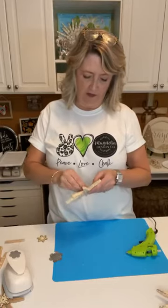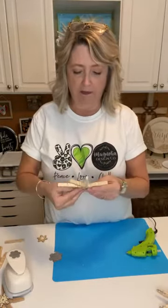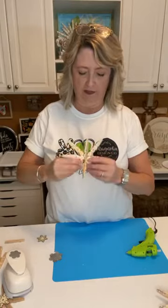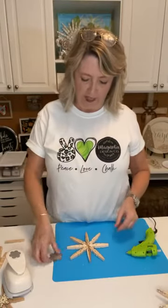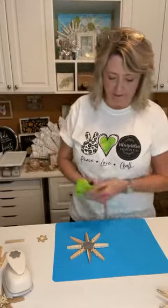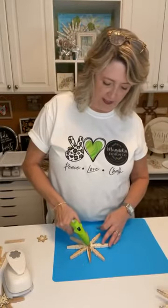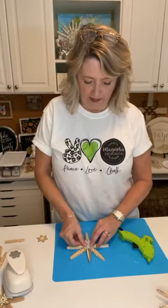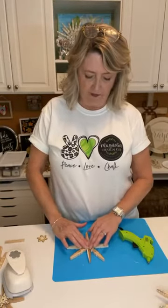Determine which side of your snowflake looks best — you can come back with the hot glue gun to melt some of the strings, or decorate both sides if you want. I'm going to glue my little cookie sheet tin punch piece onto the center of my snowflake.